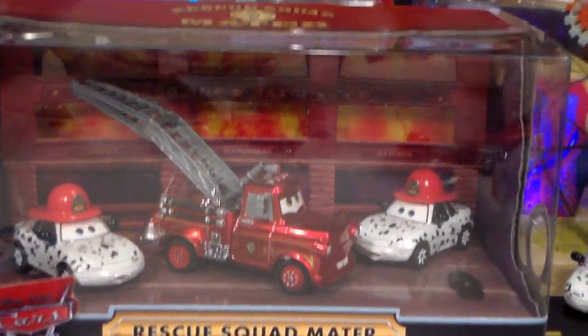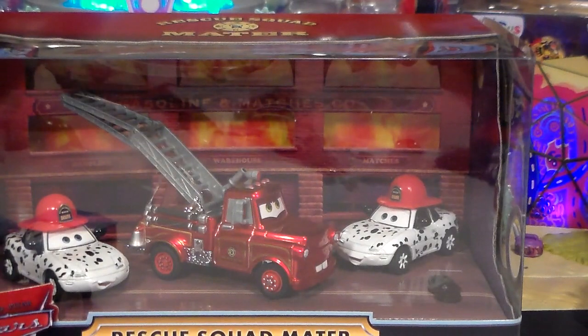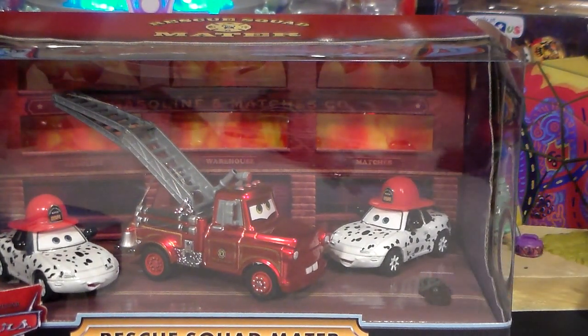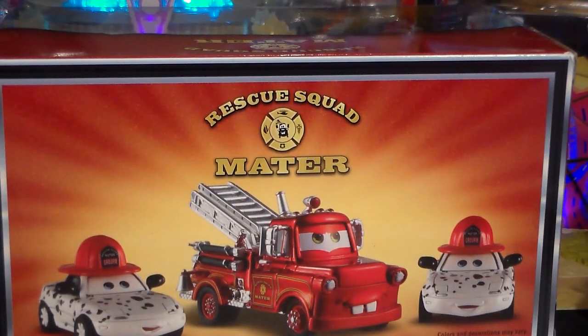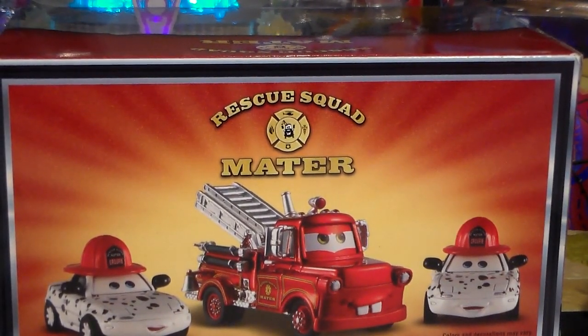Oh, and also the back lights up. I turned it on, let's try it. Wow, that looks cool! Here's the back of the package — as you can see it just has a cool image of the three cars in the set.